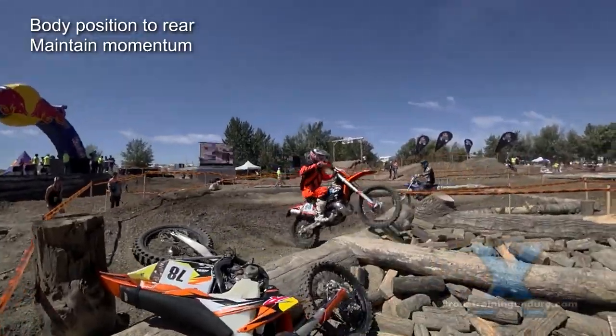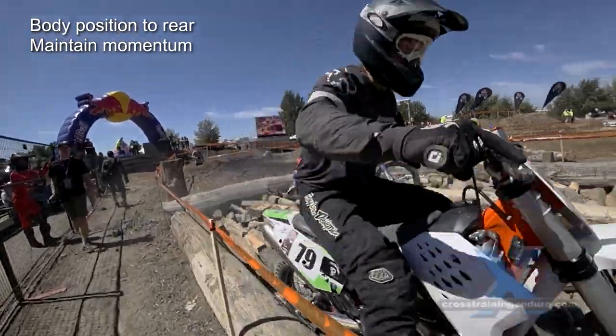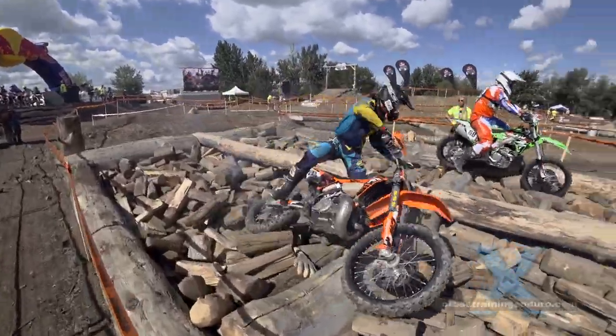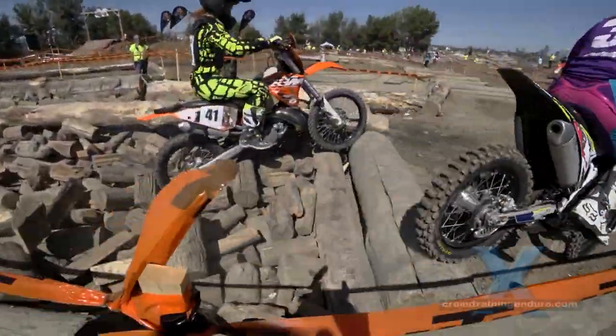A moderate speed is best. Too slow and the bike gets deflected more and the rear wheel gets bogged. If you do come to a stop, try to save your energy and make the bike do the work when you get going again.